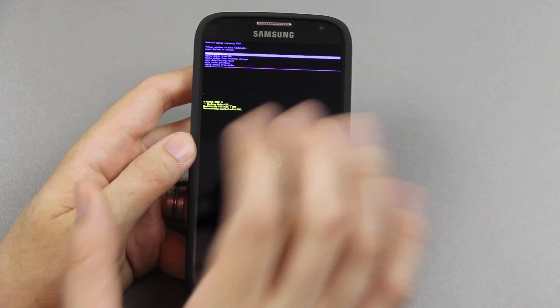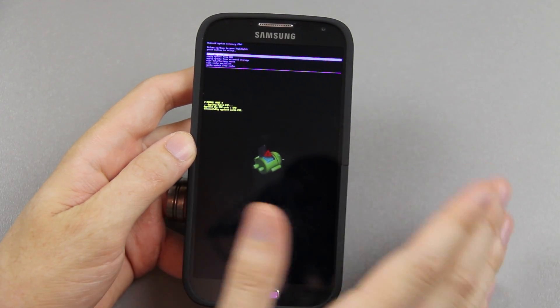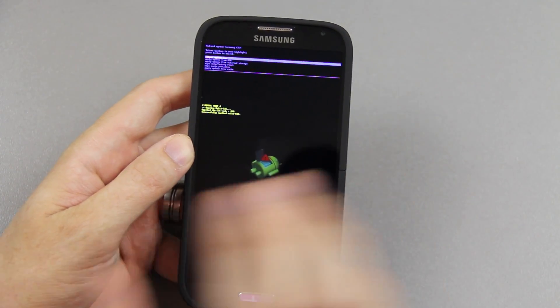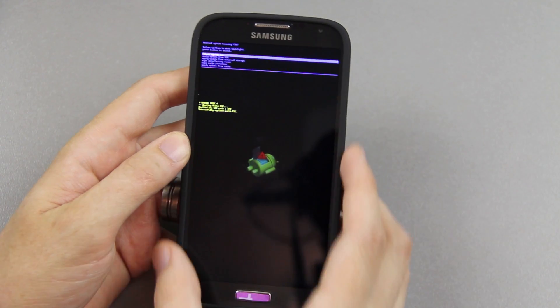We have completely stock recovery from Sprint and Samsung. If you had custom recovery, you would just go to Install, choose internal, external, or your flash drive, find the mf9 odexed zip, and install it.